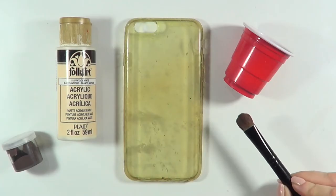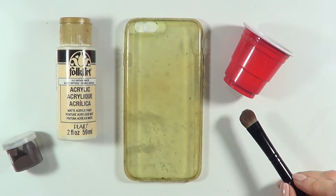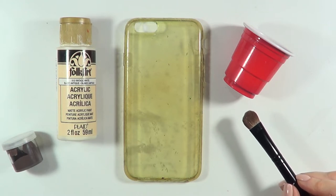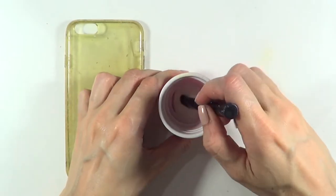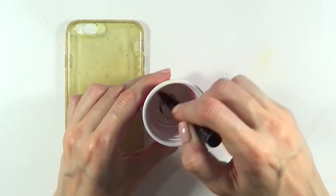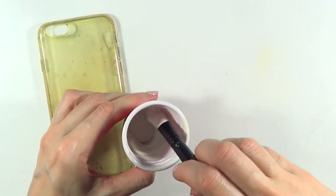I'm going to be using this phone case — it's pretty old and used, used to be clear and nice, like yellowish. I'm going to be using my brush, vintage white acrylic paint, and brown acrylic paint as well.